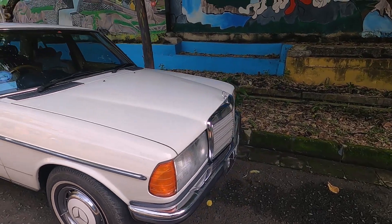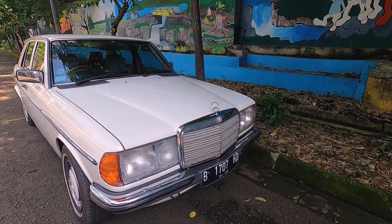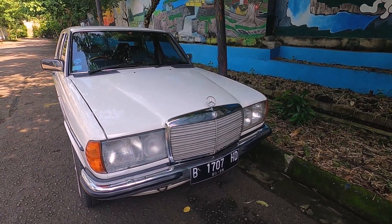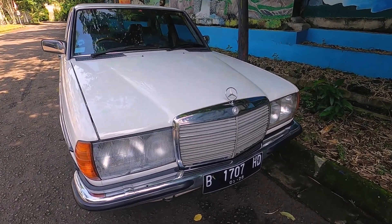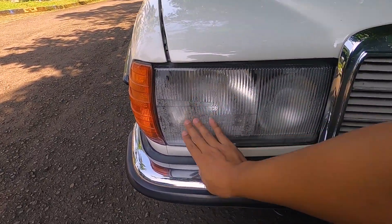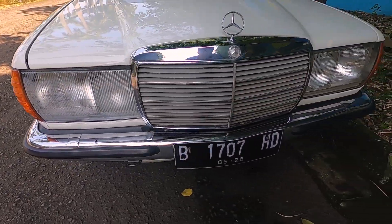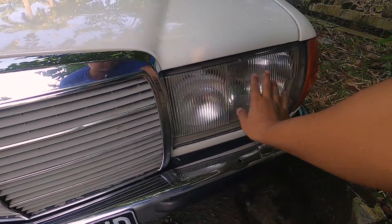Punyanya Om Hendry ini warnanya putih ya, dia baru ngambil, belum lama ngebangun si Tiger ini. Terus European style, baik headlampnya, bumpernya. Ini paling di kaca kirinya ini agak ada embun-embun nih, ada rembes-rembes air yang perlu di cek lagi. Kanan-kanannya pasti bening, masih oke.